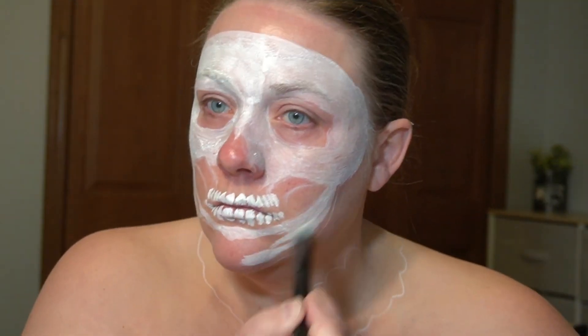My collar, and I added a couple neck bones, but my double chin hit them and you can't really see them.